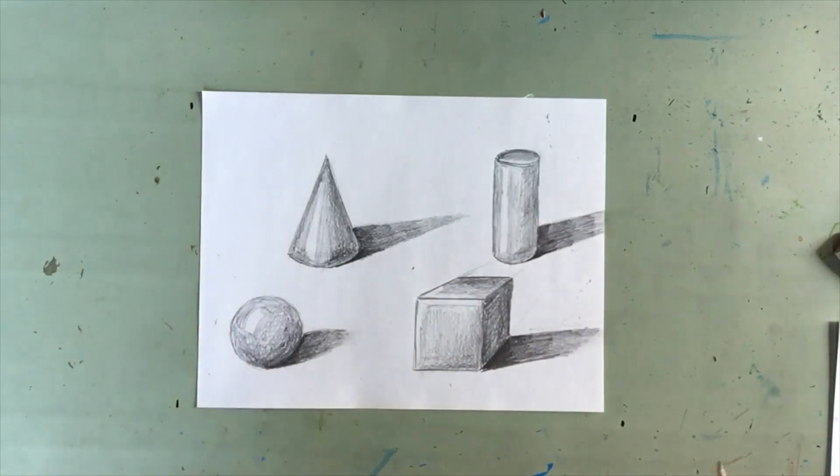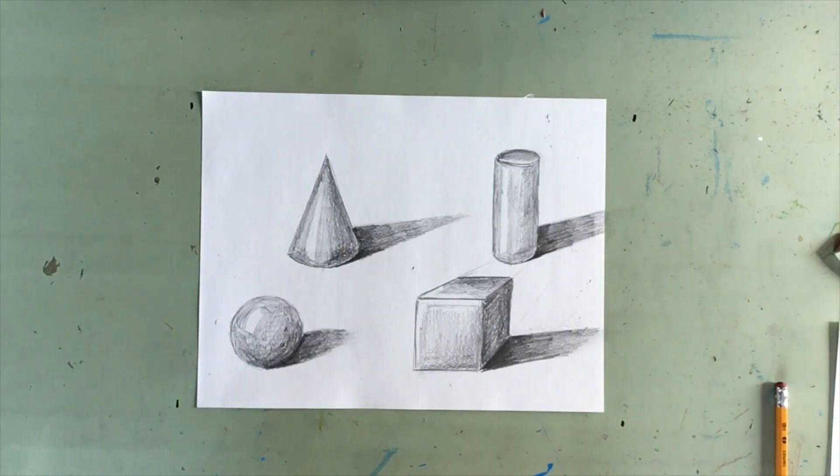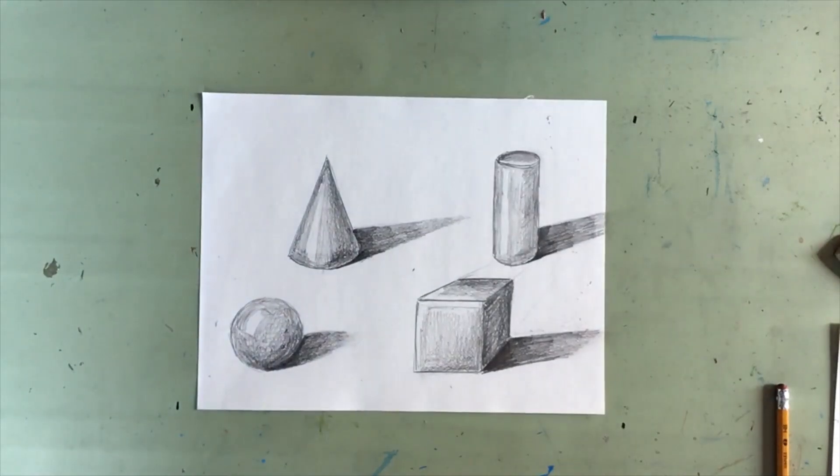So there we have our three-dimensional shapes. Once you can draw two-dimensional shapes into 3D shapes, you can give your drawings a lot more volume. I hope you enjoyed that.